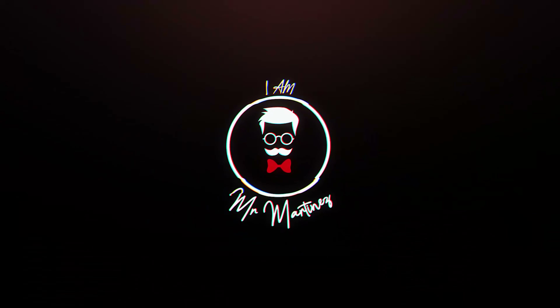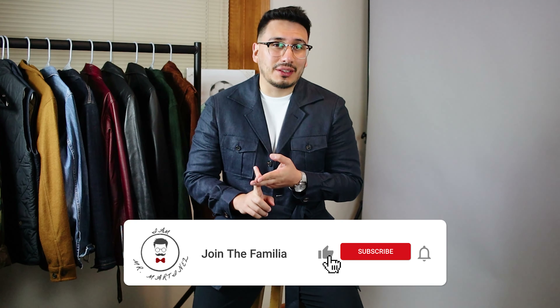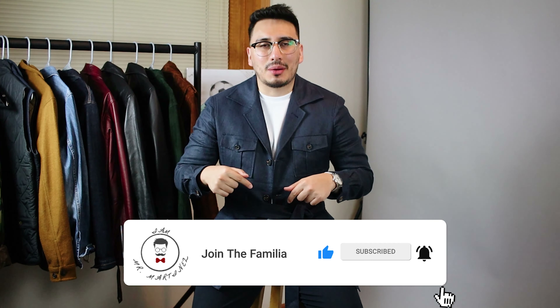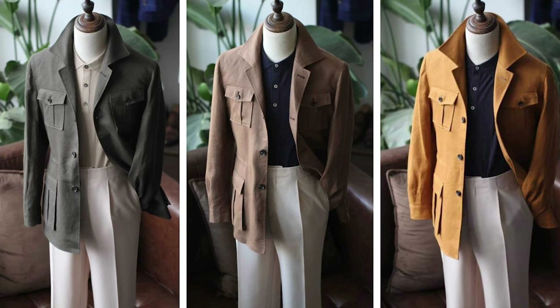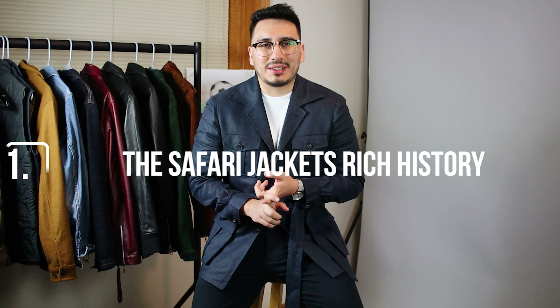The safari jacket — let's go! What's going on family, and welcome back to the channel. My name is Iver Martinez, otherwise known as Mr. Martinez. On this channel we talk about men's style, men's lifestyle, and everything in between. So if you're into all that, go ahead and hit the subscribe button down below. I wanted to make a video on a jacket that I really don't see out there all that often, and I don't see a lot of people on YouTube talking about — it's the safari jacket.